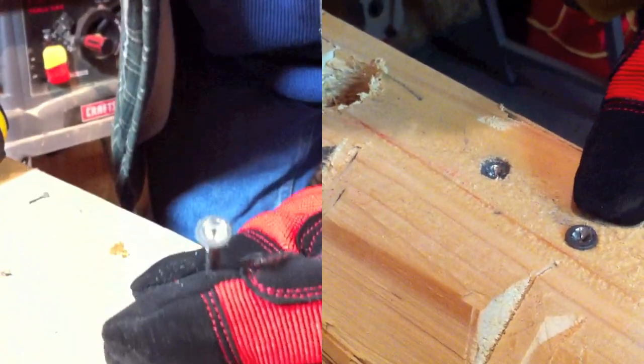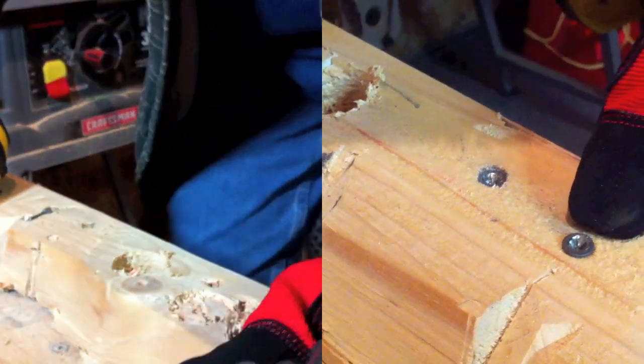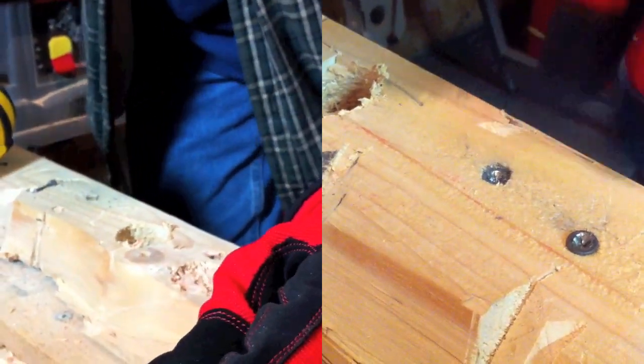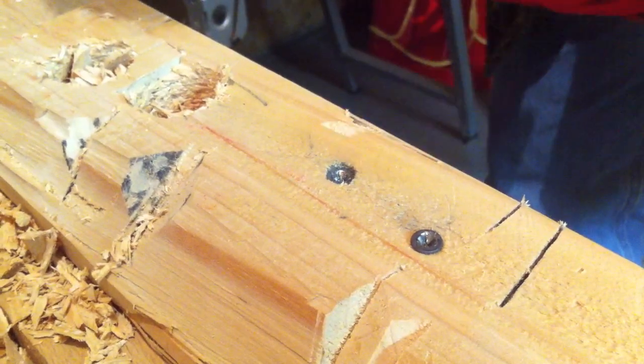Okay, you can see we popped in two 3 inch screws and then we stripped them. There's pretty much nothing left on them. We're going to go ahead and use the Grab It Pro to take them out.